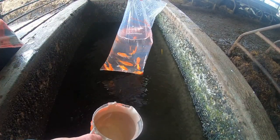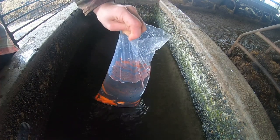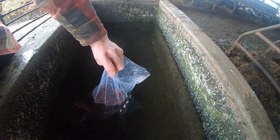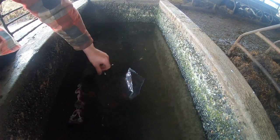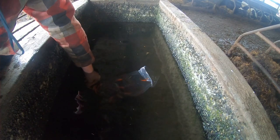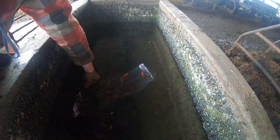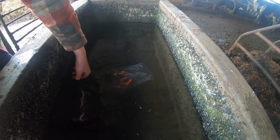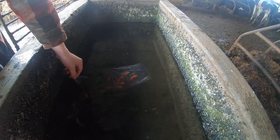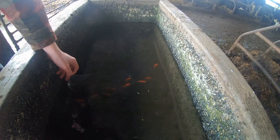They all seem to be taking it pretty well so I'm going to let the bag dip down. One last look at them in the bag before they're released — it'll be hard to see them in the trough once I let them go. Let the bag down, grab it from the bottom, slowly let them make their way out if they want to. A couple are leaving the bag now — they're swimming about.